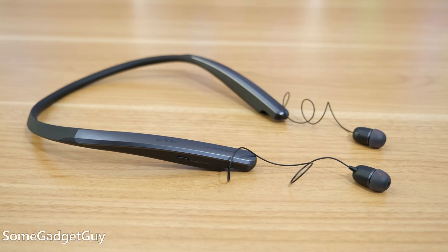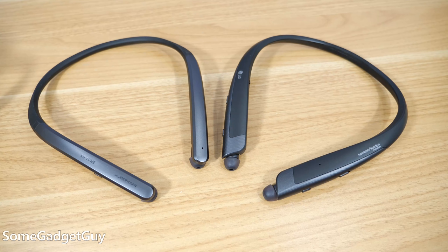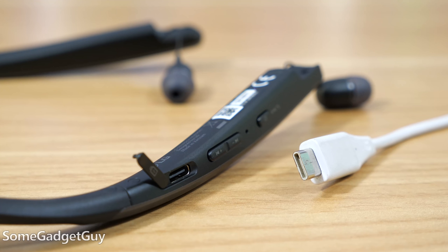Simple, lightweight — this design is LG's hallmark: discreet with retractable cables. It's familiar, and I dig it. From my last set of Tones, these are sleeker and tidier. The earbuds retract better under the neckband casing, the button layout is simpler, the neckband is both bendier and feels more durable. It's a nice double win there. And we finally have a USB-C charge port.